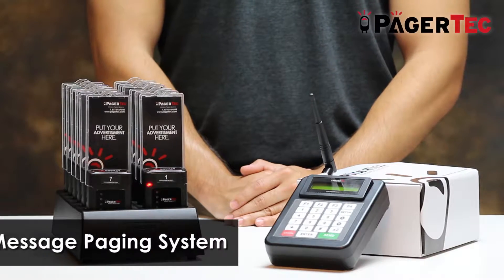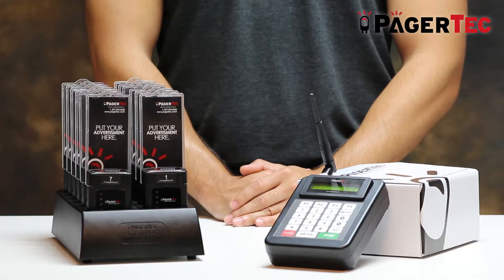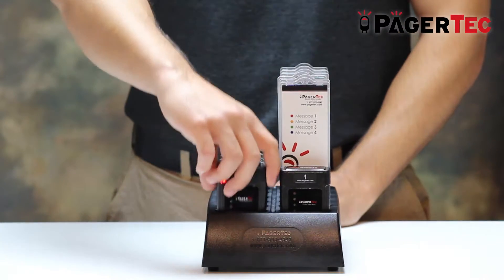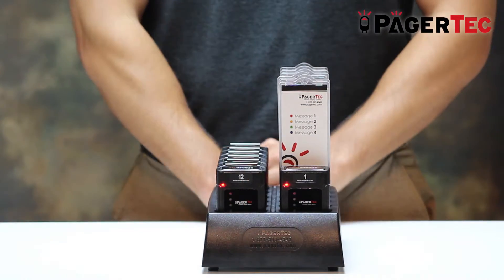In this video, we will show you the basics on how to connect and use a 4-message paging system. There are two different versions of the 4-message pager. One comes with a paddle that includes a key to inform users. The other will come with a belt clip to provide a more hands-free option.